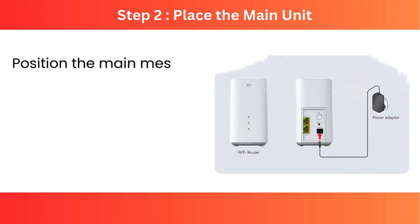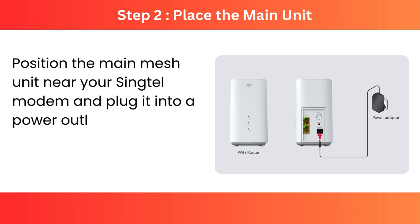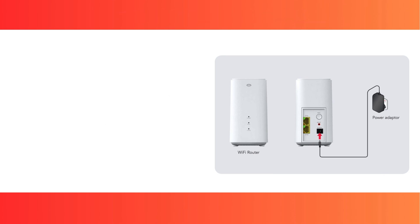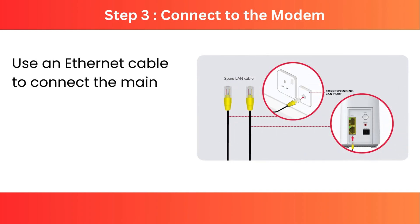Step 2: Place the main unit — position the main mesh unit near your Singtel modem and plug it into a power outlet. Step 3: Connect to the modem — use an Ethernet cable to connect the main mesh unit to the modem's LAN port.